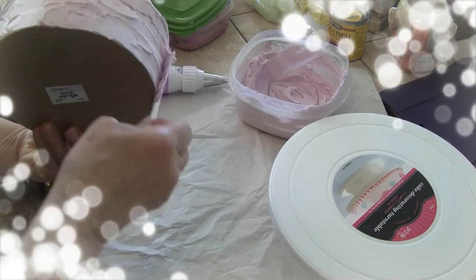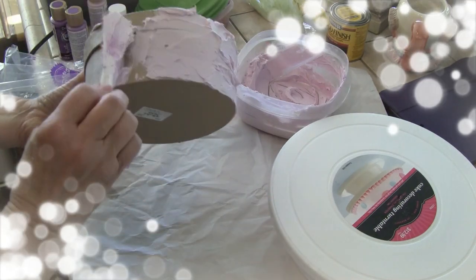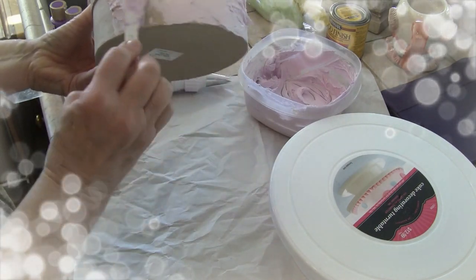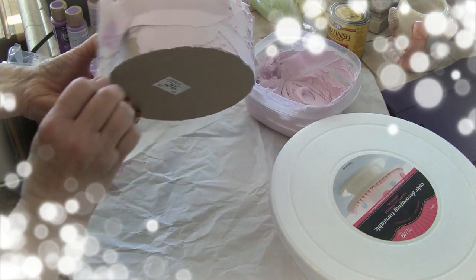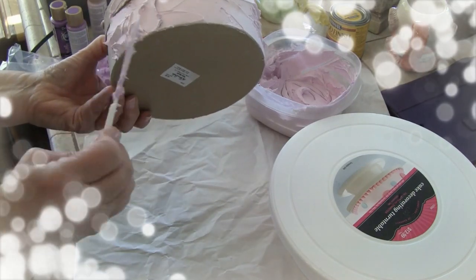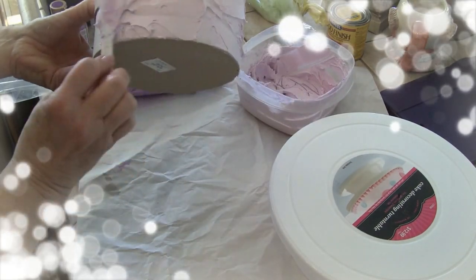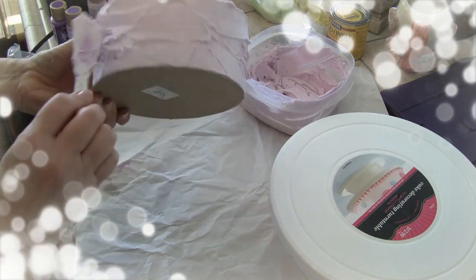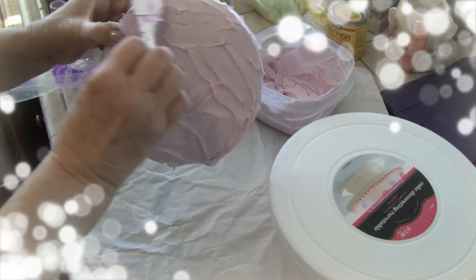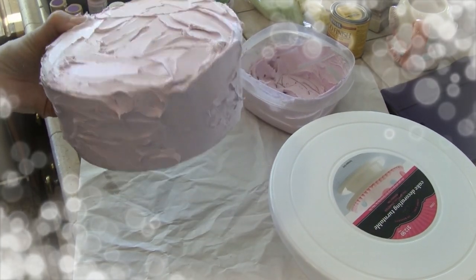Just make sure you get all the little places covered. Whatever you're using as your cake base — cookie tin, styrofoam — cover it all. If I have enough, I'm going to do a little petite cake out of some styrofoam packaging I saved from an Amazon shipment. Keep that stuff — styrofoam isn't cheap.